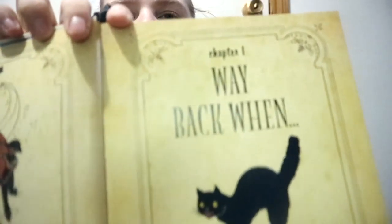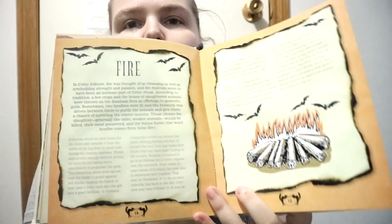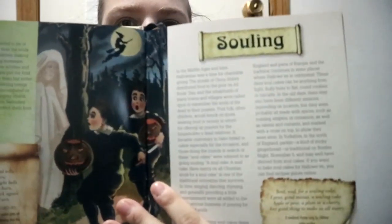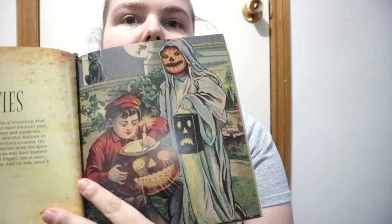You do get a bit of history and information — like roaming spirits, an Irish legend, and sewing content. You get quite a bit of information, and then there's how to make things like ghost balloons, and party ideas. It's actually pretty cool.